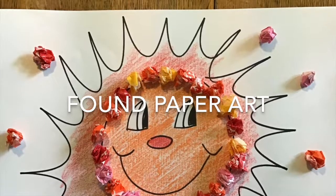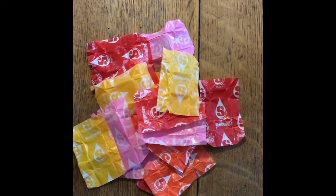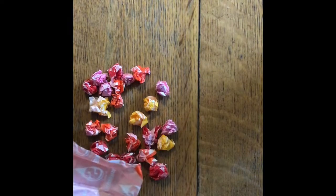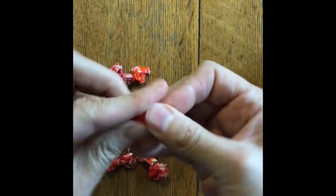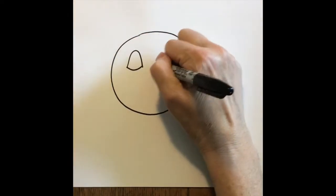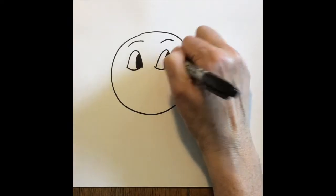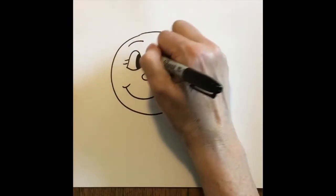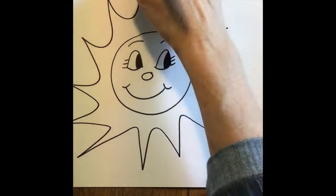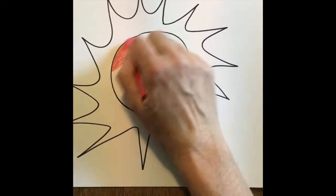Hi boys and girls! This is Mrs. Lucas from Cheston and March Alameda, and today we're going to make a found paper art project. You're going to need some paper — find any kind of scrap paper around the house. I'm choosing to use some candy paper and I'm wrapping it up into little balls. I'm making a sun on my paper. I'm adding some nice warm colors — remember, the warm colors are red, orange, and yellow.